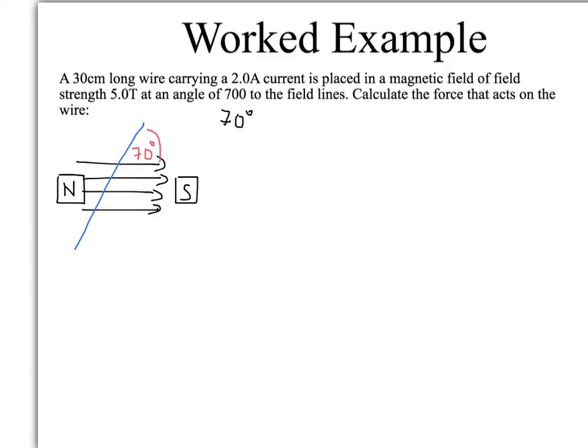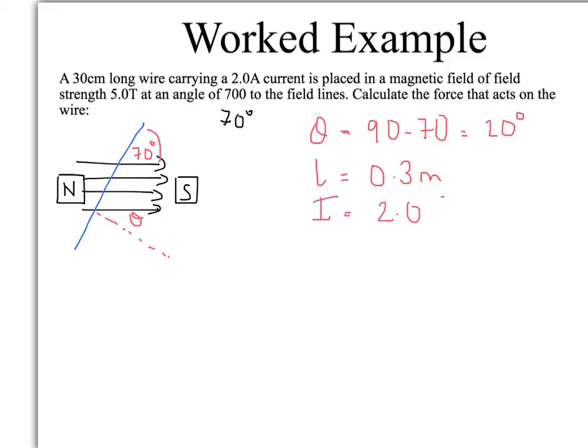Let's start to think. First of all, we need to know the angle of the normal to the field lines. So if we draw our normal there, we need to know what θ is. θ is going to be 90 minus 70, which gives you 20 degrees. So if the wire itself is at 70 degrees to the field lines, that must mean the normal to the wire — a line at 90 degrees to the wire — is at 20 degrees. We've got L = 0.3 m once we convert it, I = 2.0 A, and B = 5.0 Tesla.